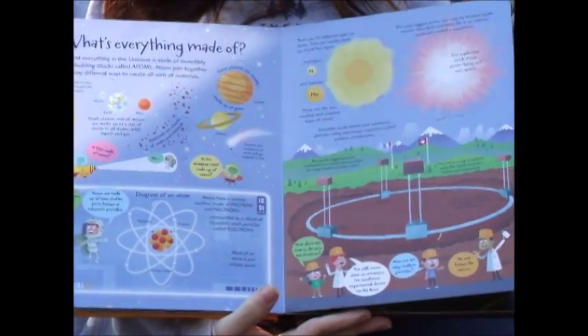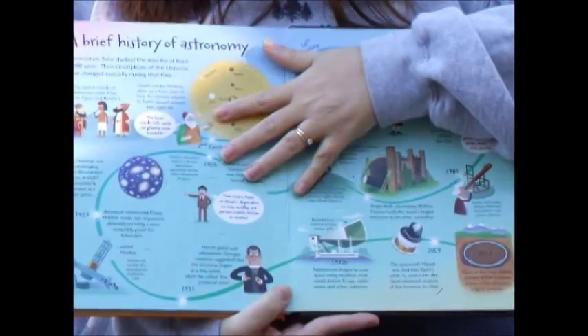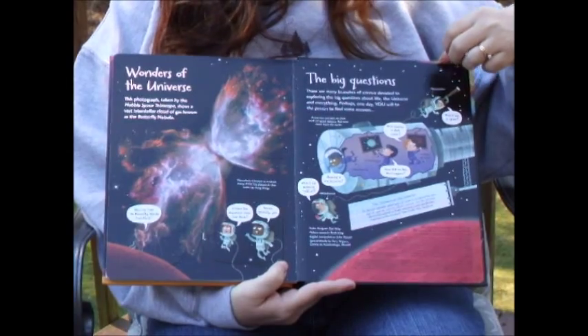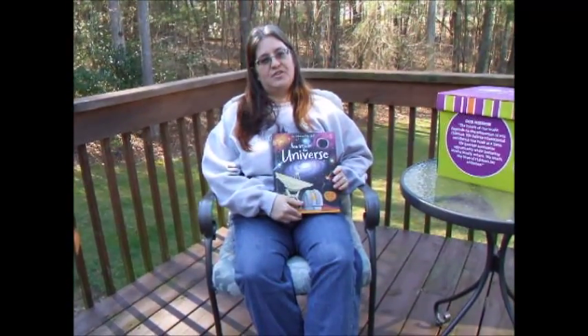Then 'What's Everything Made Of,' followed by 'Seeing the Universe,' 'A Brief History of Astronomy,' 'Wonders of the Universe,' and finally 'The Big Questions' that are asked. That is See Inside the Universe.